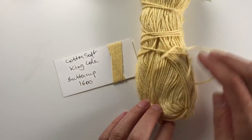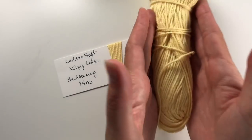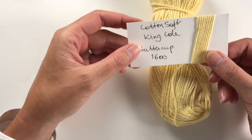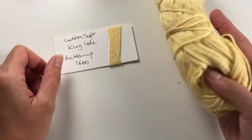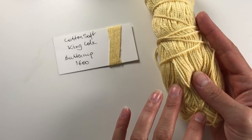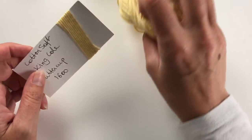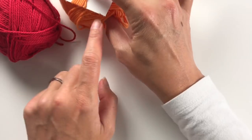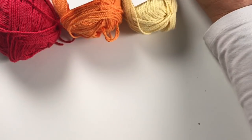Then we have York, and that's this color here — yellow. When I wanted to order it, it was out of stock, but then I remembered I already had it in my stash with quite a bit left. This is King Cole Buttercup, number 1600. It might be a little paler than you'd expect, but it was the only yellow I could find that would be suitable.